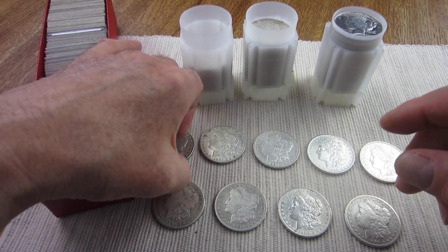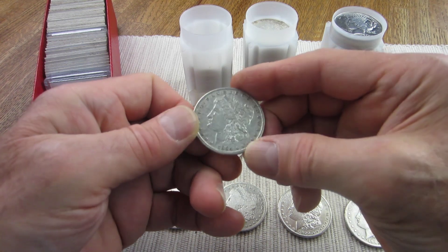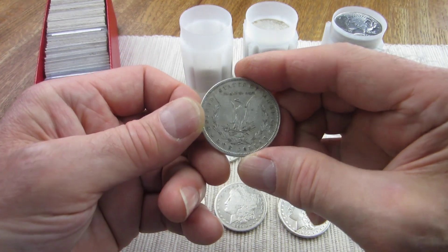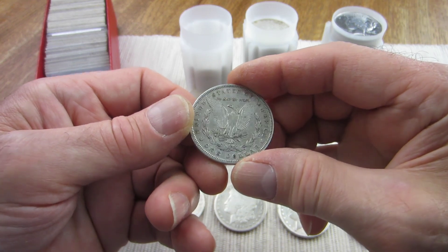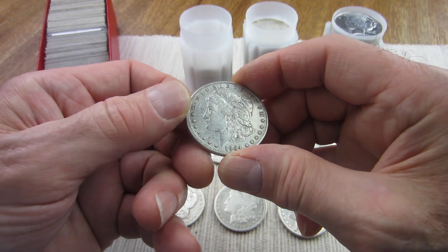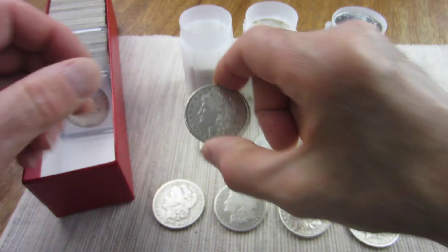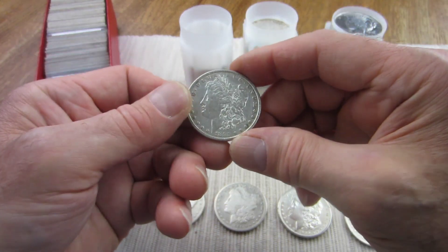Let me show you what I picked up. These were all good buys — they all have issues, but they are nice old Morgans. This one is an 1884, and doing a quick look it appears to be about a Very Fine 30 or somewhere in that neighborhood.